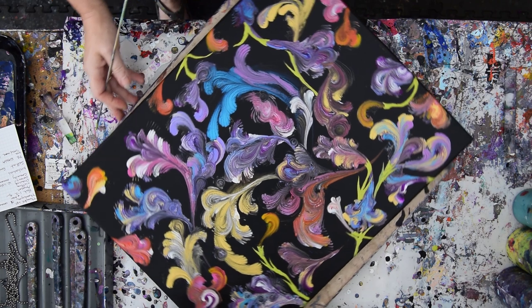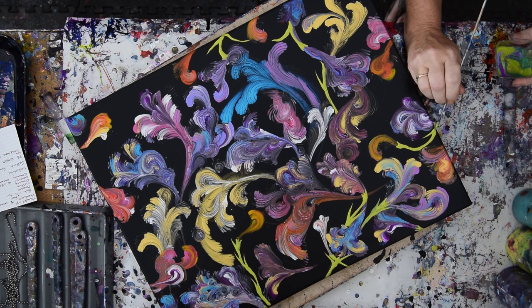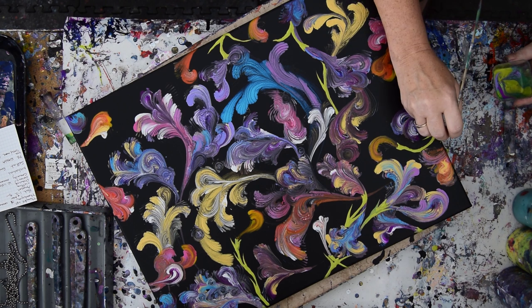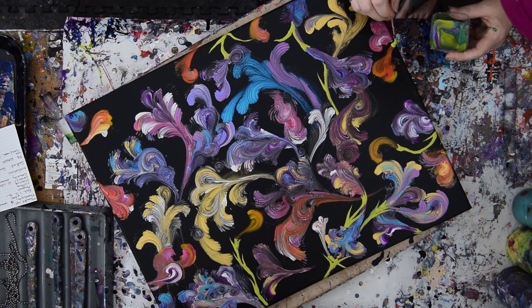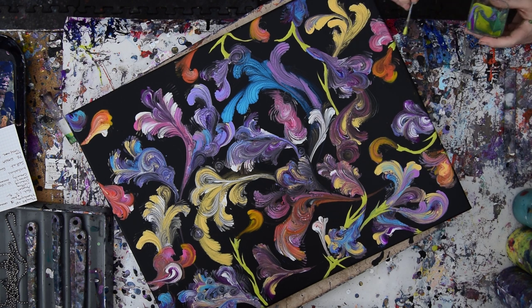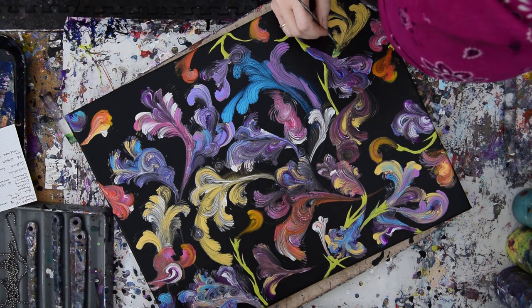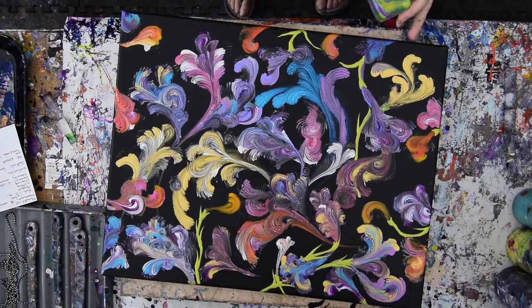It's kind of cool. I liked it the way it was before, but I've got a good picture of it. I've got another couple of paintings — not exactly the same but a similar method. Just run that skewer up a little bit. So far I'm not hating it at all.